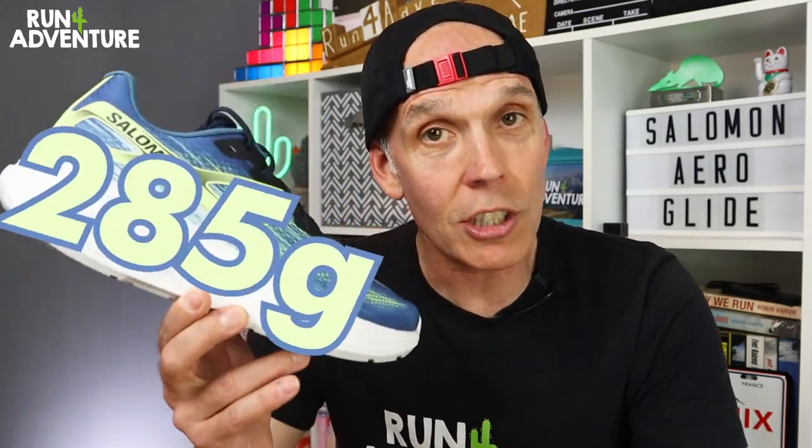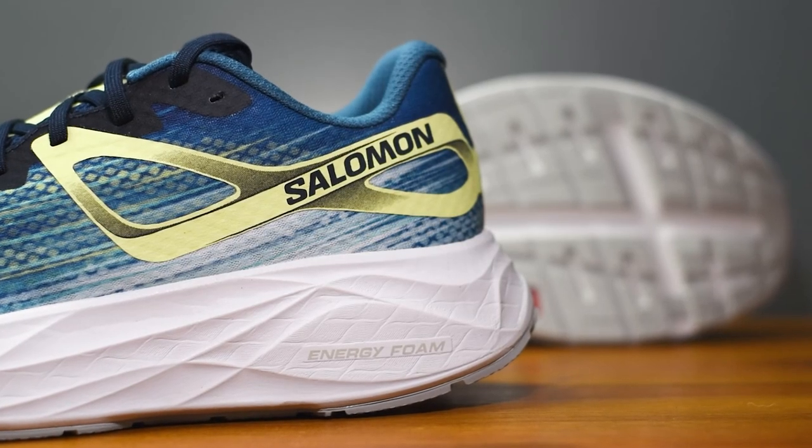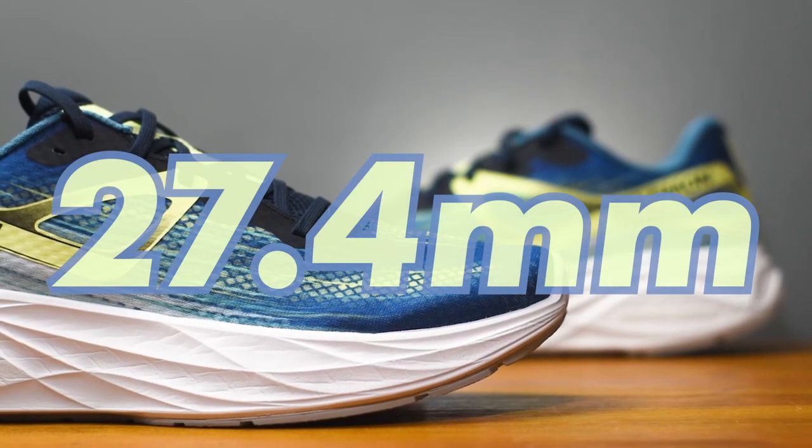Weight wise, they come in at 285 grams in a UK 10, and we've got a 10mm drop. So you get a stack height of 37.4mm on the heel and 27.4mm under your forefoot. You can see you get a good helping of the soft stuff in the midsole.